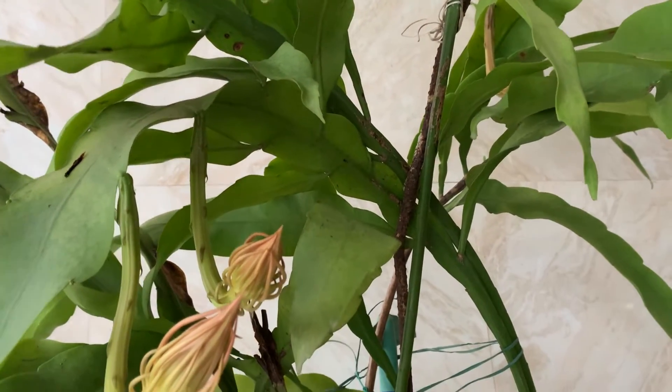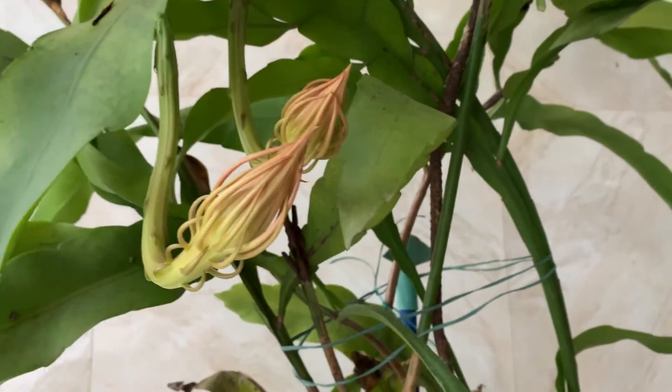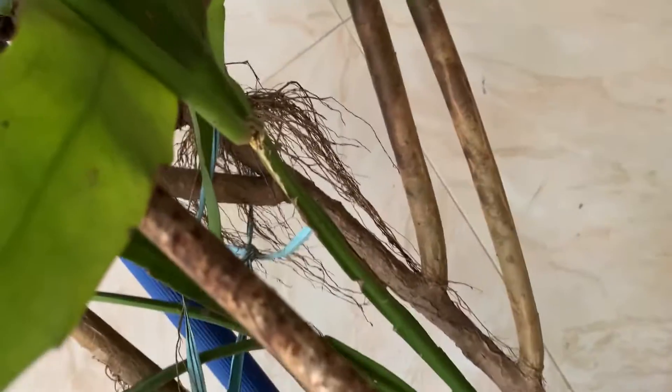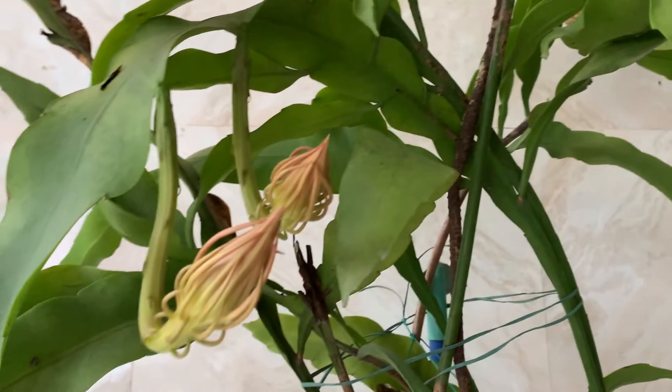For propagation, you can just cut a leaf and from the nodes small baby plants will appear. If you keep it in sandy soil in a rooting medium, the small baby plants will come. Or sometimes after the rainy season you can see roots appearing on the stems. This is last year's root — many roots come from the stems, and at that time you can take them out and propagate.